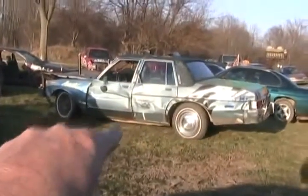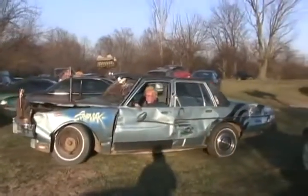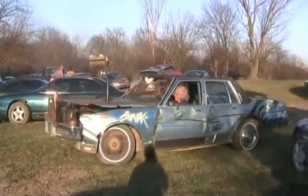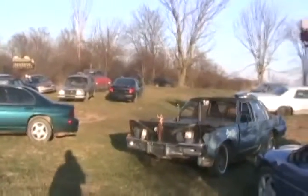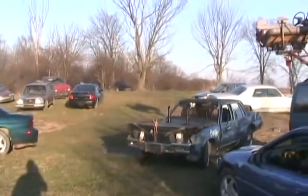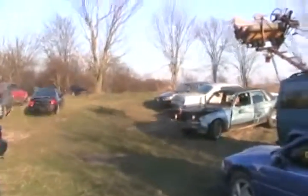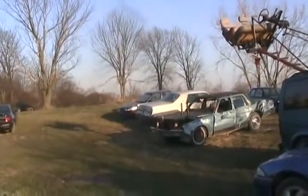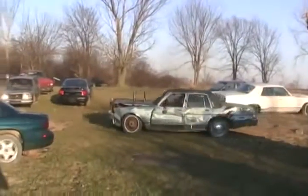Look at that frame hanging down. And it drives away to live another day. Chevys never die, do they?